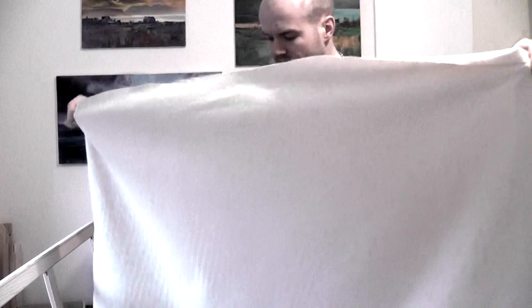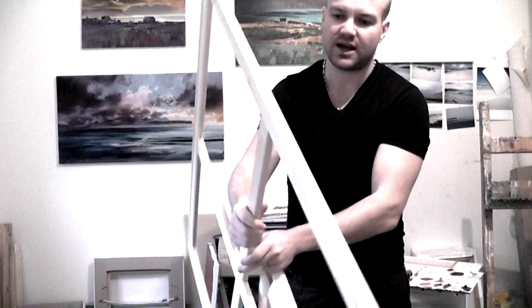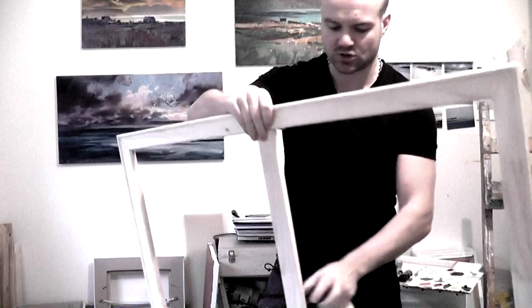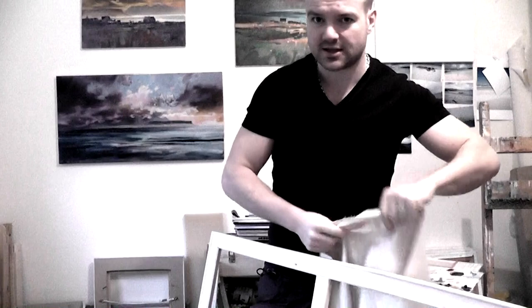Now for stretching the canvas. I've got my canvas material, which is just big enough to go across my stretchers, which are one metre square. Anything from about 80 centimetres is going to need a crossbar — the crossbar gives support so the stretcher doesn't bow. When the tension of the canvas pulls it down, it won't bow the outer stretcher. I've got two crossbars because two of my sides exceed 80 centimetres.